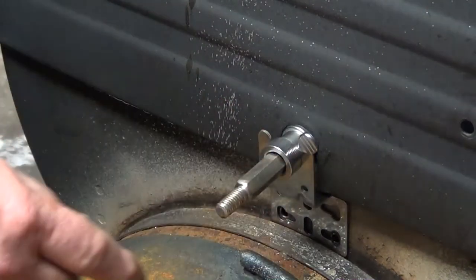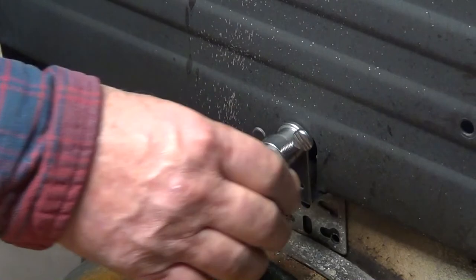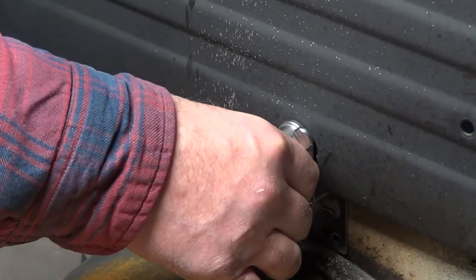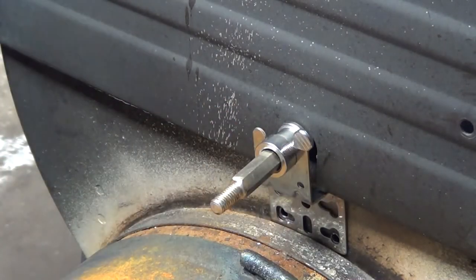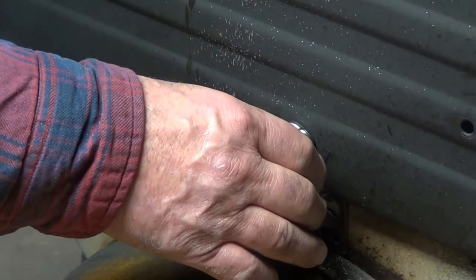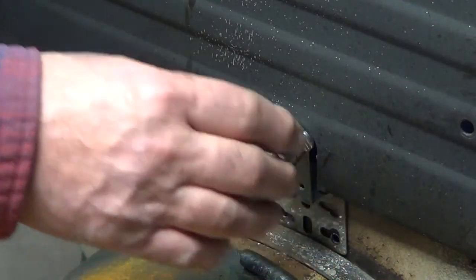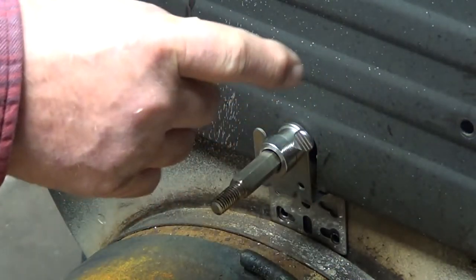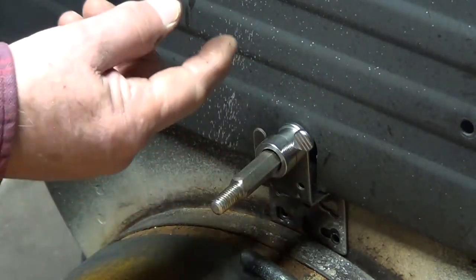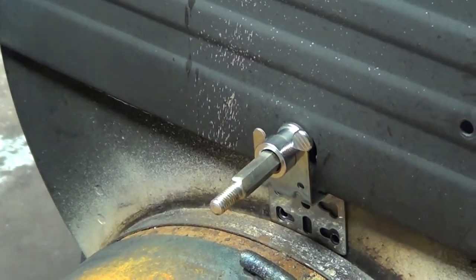These are the things I'm going to have to think about while I'm going along here. You can see the problem I'm having. There are only two holes on here, so just do it like I did the other side — line it up so this rod is centered in that hole. Close is good.